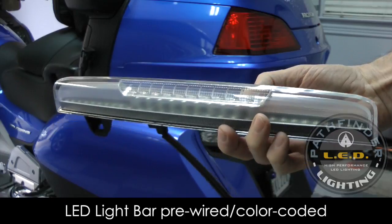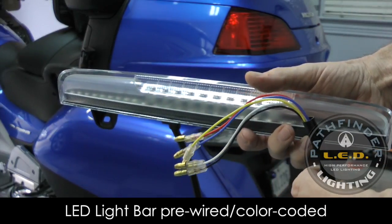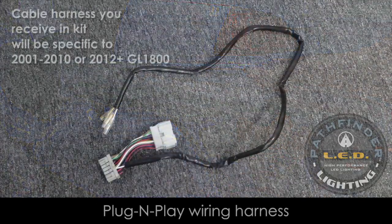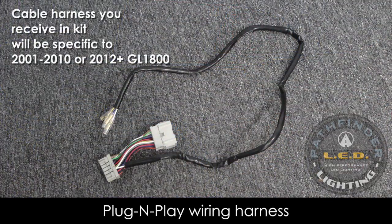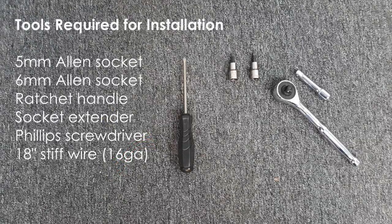Your LED spoiler light kit comes with everything you need for installation. The wires are color-coded to match the included plug-and-play wiring harness. The only tools required for installation are a 5mm Allen socket, a 6mm Allen socket, a ratchet handle and a socket extender, a Phillips screwdriver, and an 18-inch piece of stiff wire — 16-gauge wire should work fine.